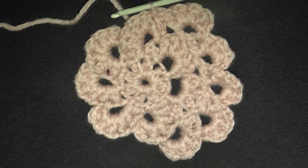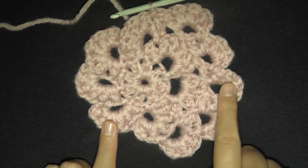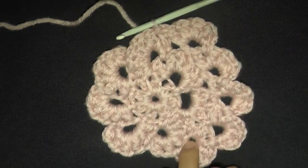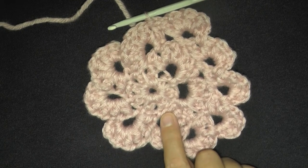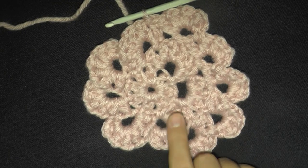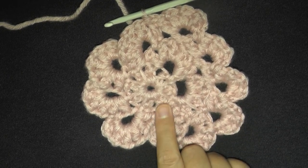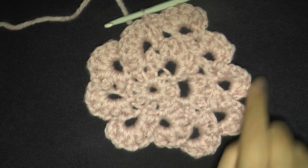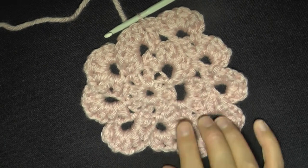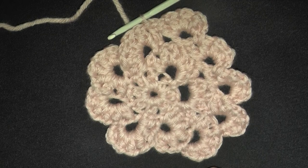I recommend going to the other tutorial because I take you through it slower, since it's the first time I ever did it — I explain everything a little better. I also take you through a lot more rows. So just continue to chain 4 or 5 and slip stitch in the tip of the next petal, adjusting as needed and using the tips I taught you in this video. You should be fine to make your five rows of spirals.